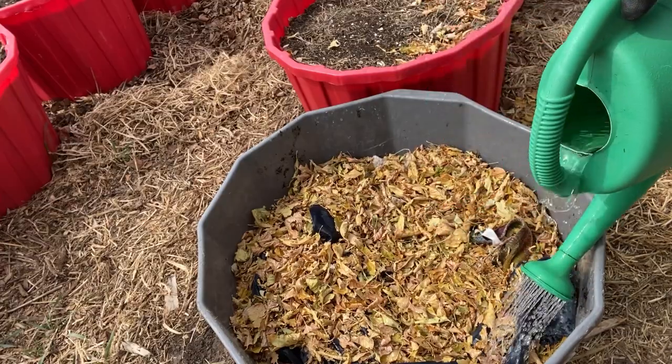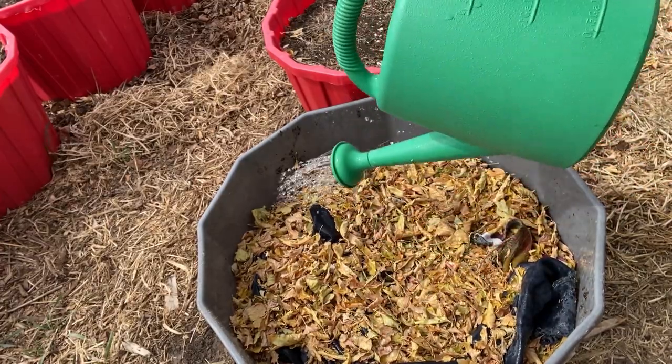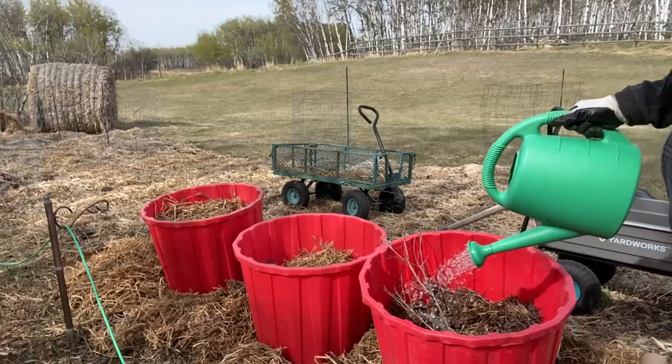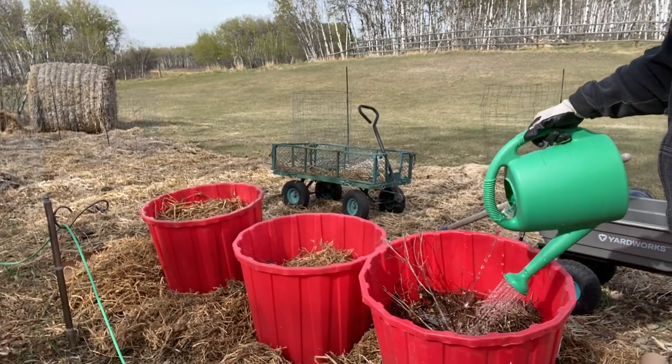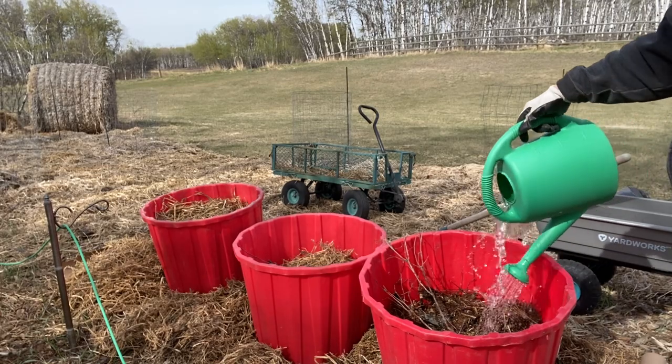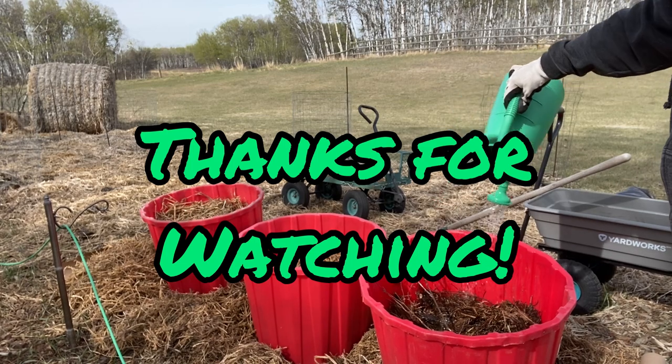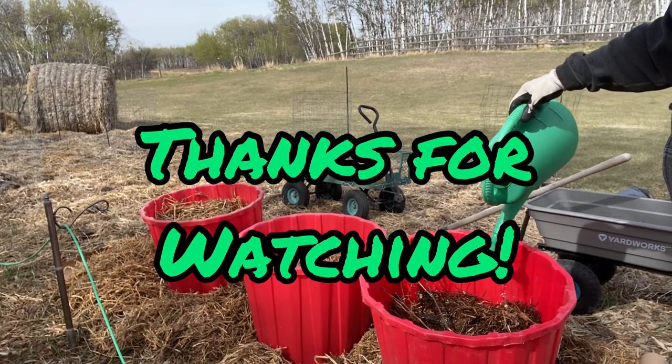I hope you will try using some of these free items in your large containers and help save on potting soil. I will be getting all these containers ready for planting, so please don't forget to like, leave a comment, and hit that subscribe button so you don't miss out on the next video. Thanks for watching!